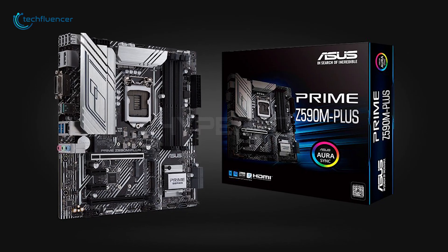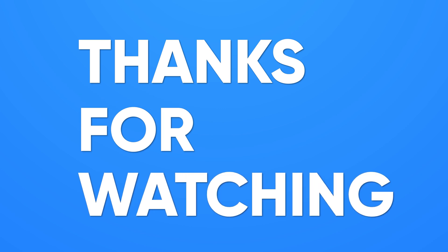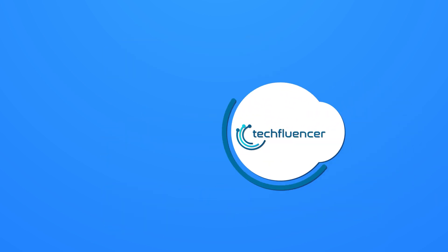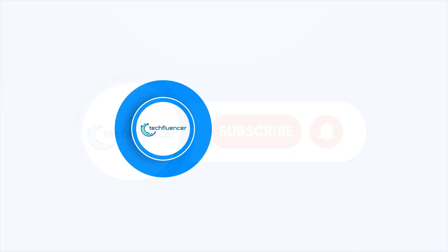So that was all about the top 5 cheap Z590 motherboards. Thanks for watching. If you found this video helpful, give it a thumbs up, share it with your friends, and comment below to let us know your thoughts. Subscribe to our channel and hit the bell icon if you want to see more videos like this on your feed.